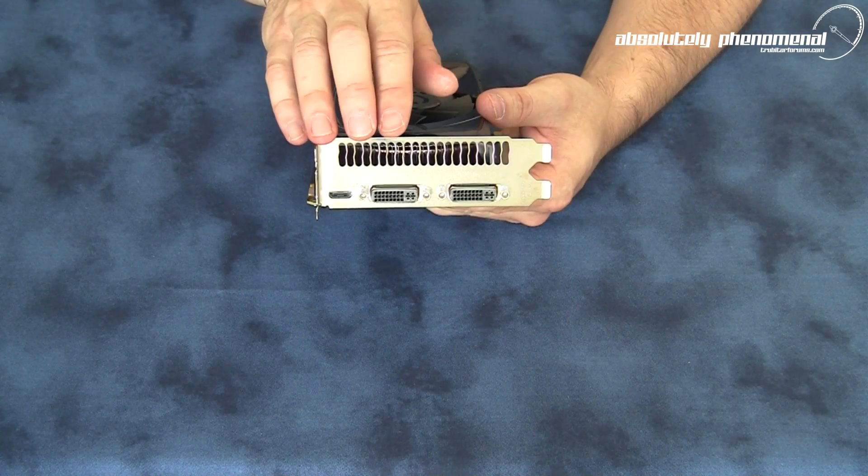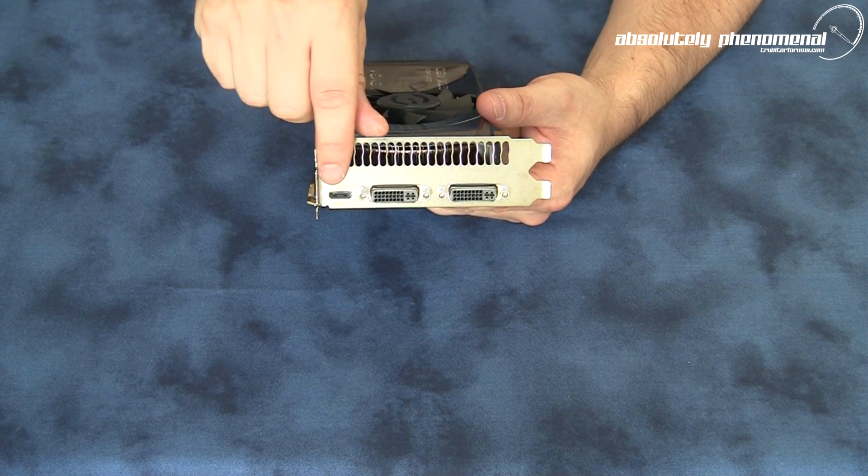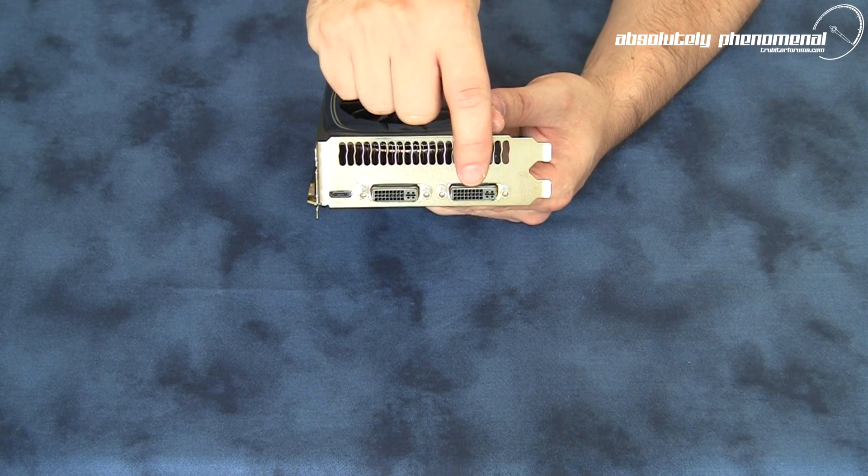On the back PCI bracket of the graphics card, you have a vent for venting heat off the card, as well as a mini HDMI and two DVI connection ports.